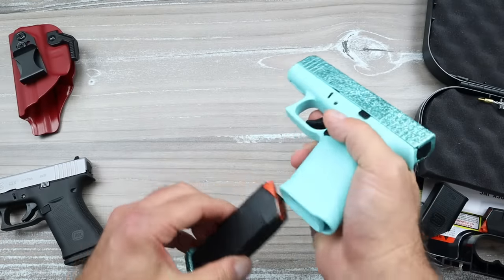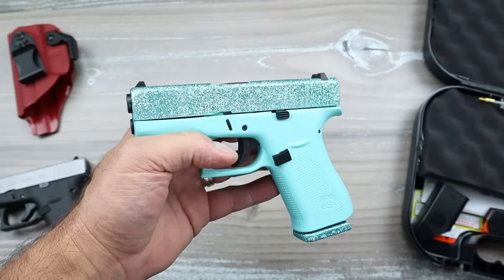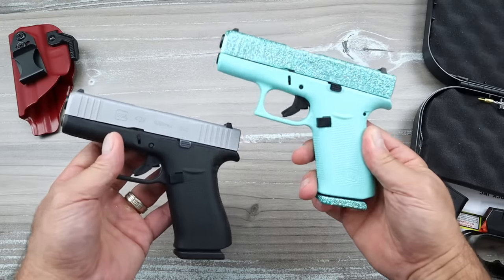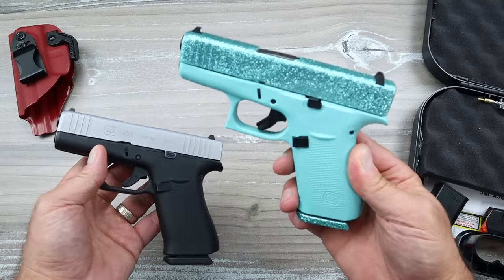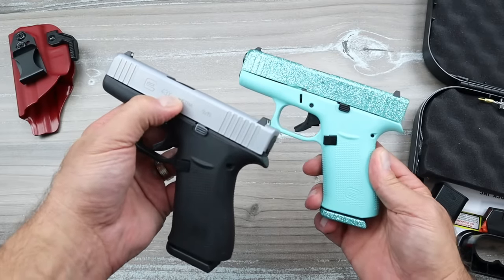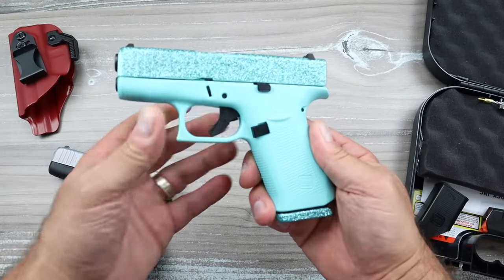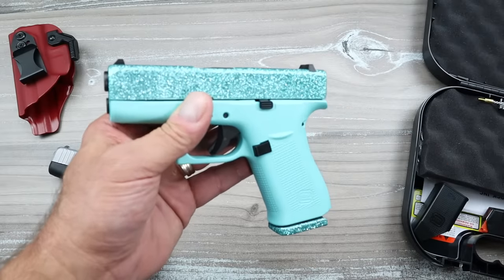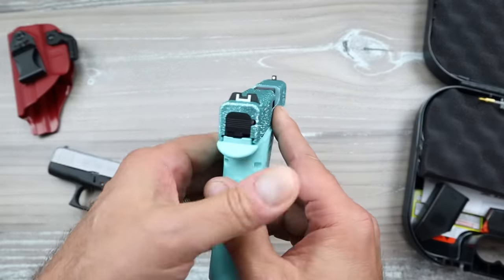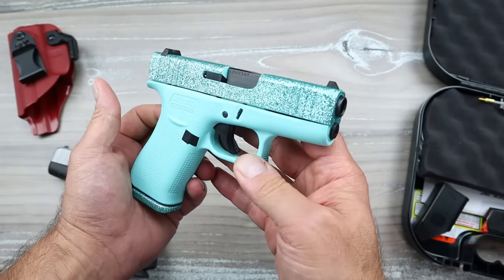Glitter Guns is probably doing very well with their business, providing these for various gun stores, and I suppose there's a market for this. But if you had the chance to get a Glock 43X and the only one available at that store is this, would you get it? When Glock teamed up with Glitter Guns, they took their concept of eliminating all colors to a whole new level of this. And this is just outright hideous. And if you guys say 'where'd you get that, I actually want it' — then you need serious brain surgery.